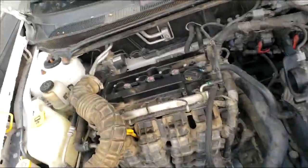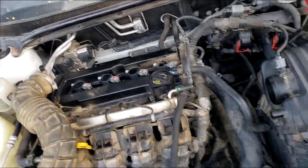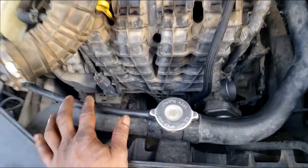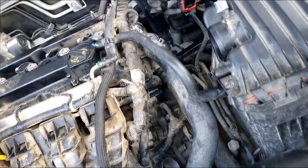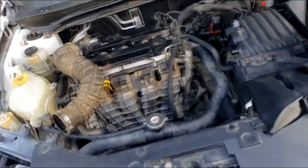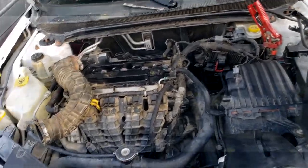Y'all hear that? It's running! I put my spare crank sensor in there and now it is running. It's running a little rough, and there appears to be something leaking down there, but at least I can get it into the shop. I'm going to end this video here and open up another one to continue the diagnosis. Thanks for watching.